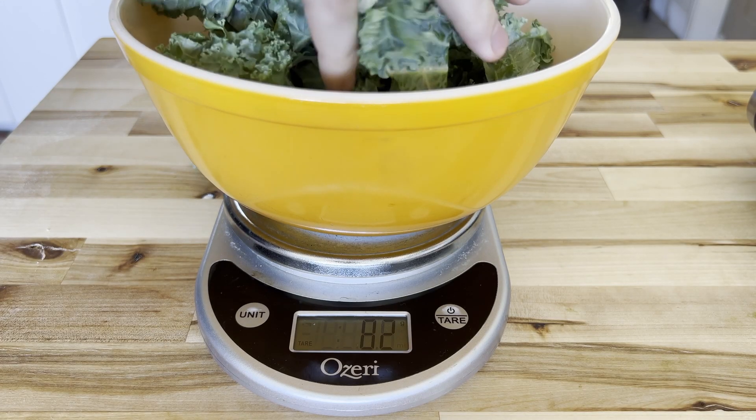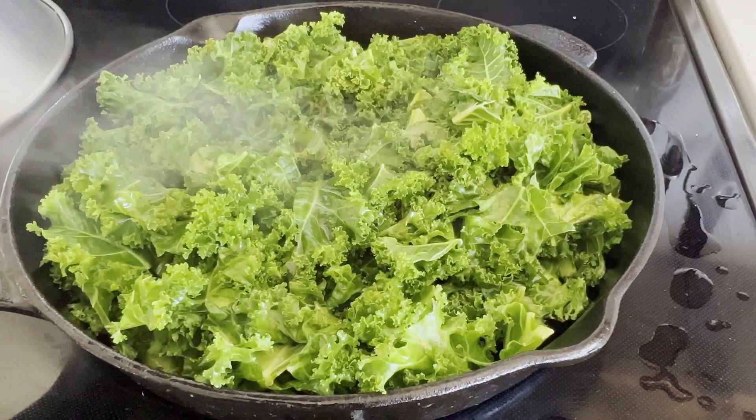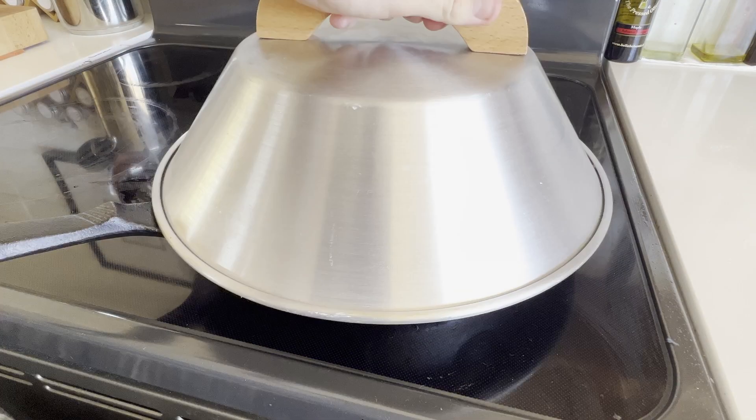Weigh out your kale and add it to a pan over medium heat and cook it for a few minutes until you get a little bit of browning and it's reduced quite a bit. You can use a dome to help this process along if you have one, if not use any lid you can find.